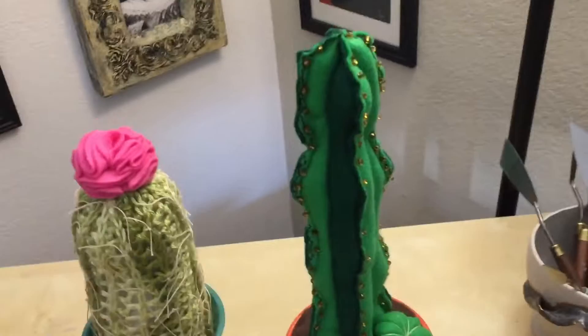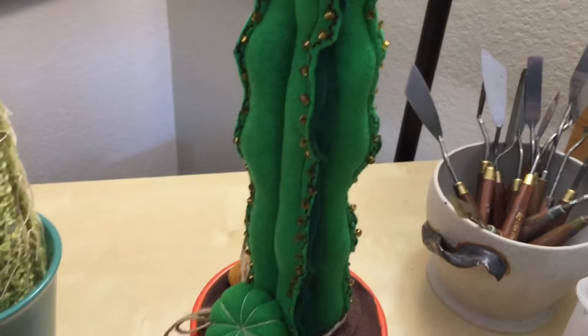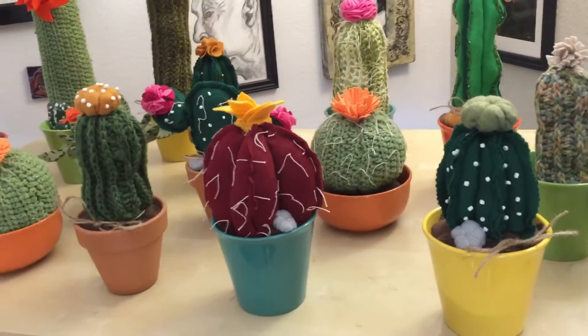I didn't talk about my euphorbia yet — I really love this one. I did some detailed embroidery on the edges and alternated the colors. I also added some little details at the bottom. These are all in ceramic pots, and I've been tempted to take them out and use the pots in my real garden.